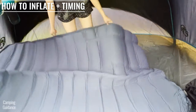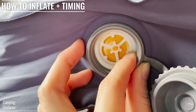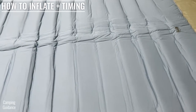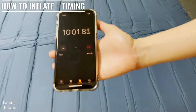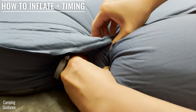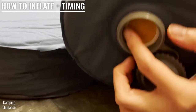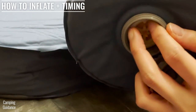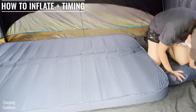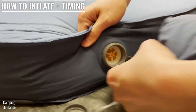To inflate the REI Dreamer Double, unscrew the caps of both valves and turn them to the side that says inflate. This is a one-way valve that lets air in but doesn't let air leak out. I usually leave the Dreamer Double for about 10 minutes and it'll inflate to maybe about 85% of the maximum firmness. After that, I attach the open end of the included pump to one of the valves — you will hear it pop into place. Then make sure the other side of the pump also says inflate and pump about 10 times to fully inflate the Dreamer Double, which takes about one minute. You can pump it less if you like it a bit softer. Then remove the pump and screw the caps back on tightly.